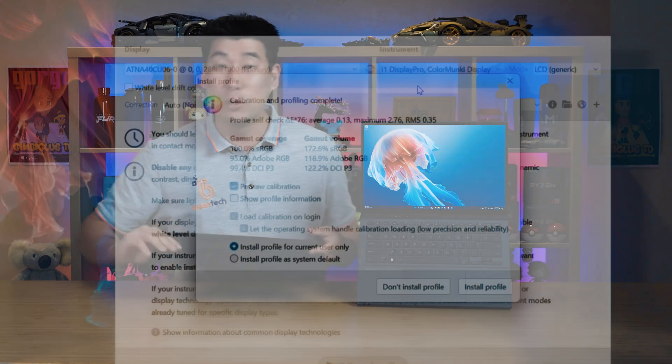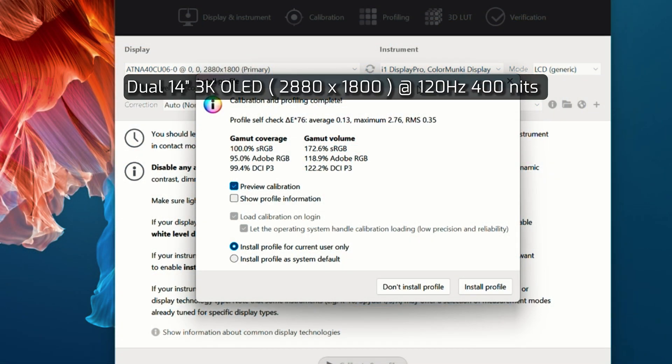Measuring the color gamut coverage of the 3K OLED display, which has a maximum brightness rating of 400 nits, it resulted in 100% sRGB coverage, 95% Adobe RGB coverage, and 99.4% DCI-P3 coverage. This is extremely high and it is suited for professional photo and video editing tasks. Testing both displays showed very similar color gamut coverage.